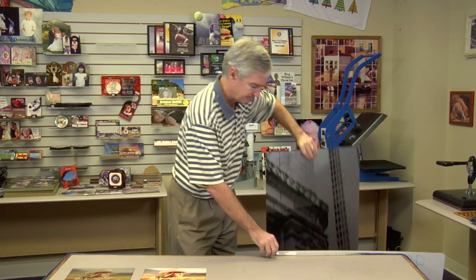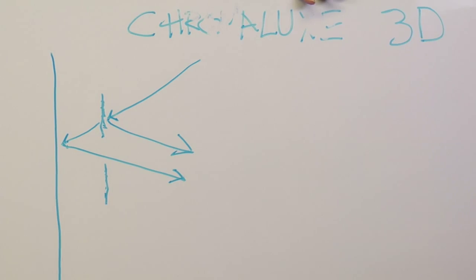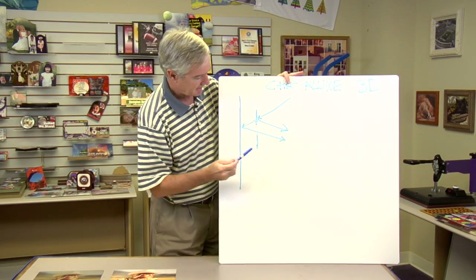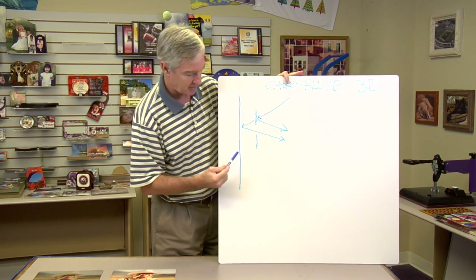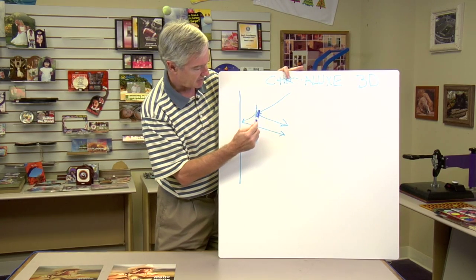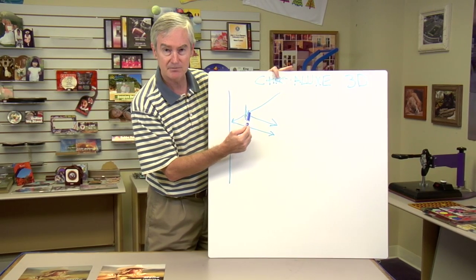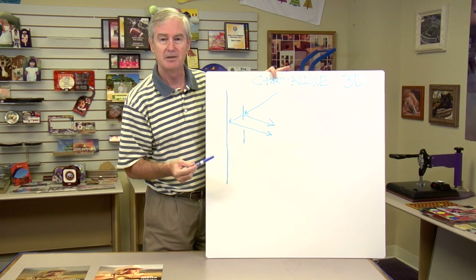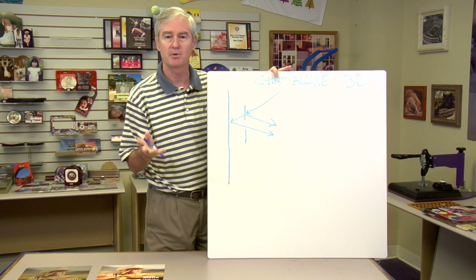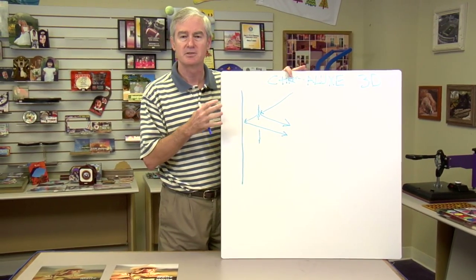I wanted to show you a little diagram of why I think it's got a 3D look. I'm left-handed so please forgive me. Here's our Chromalux panel — when we're looking at it, the light comes in and first hits our sublimation, which is floating off the substrate because of the coating. Then the light pushes back this way, and also continues until it finally hits the back of the substrate and pushes off that way. This gap and the difference in light rays hitting the back of the substrate versus hitting the sublimation give it a noticeable 3D look — a mesmerizing effect.